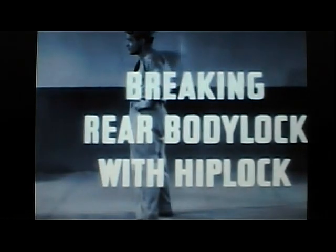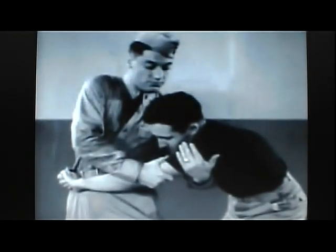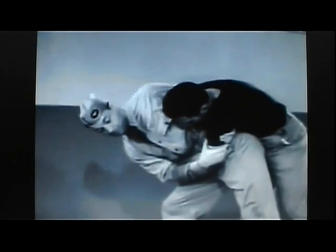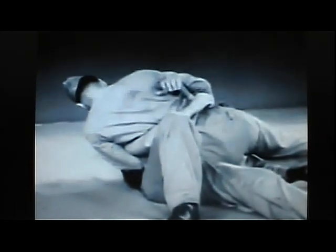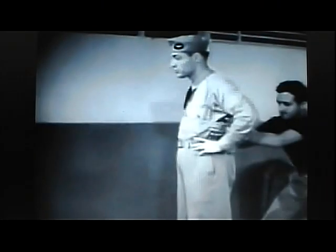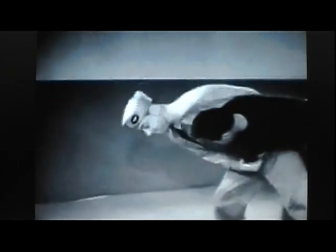Breaking rear body lock with hip lock. As the assailant clamps on his body lock, turn into him, freeze his arm just above the elbow, and bring your other hand around and up to a point just below his shoulder. Stepping across in front and leaning outward, you are in a position to apply a hip lock, landing with your full weight on his chest or abdomen, with both his arms still controlled for further counterattack. In slow motion: seize upper arm with both hands, apply hip lock.